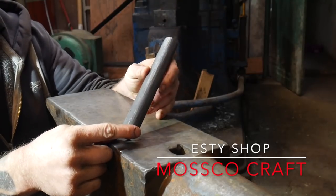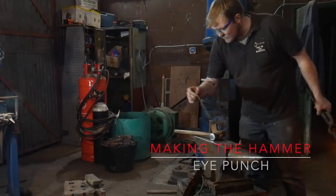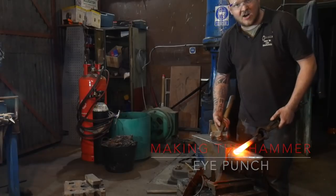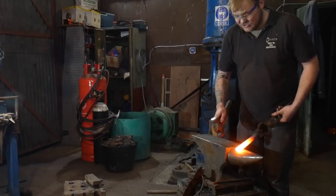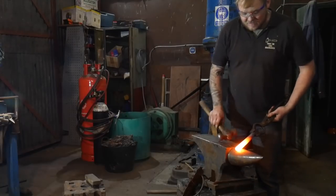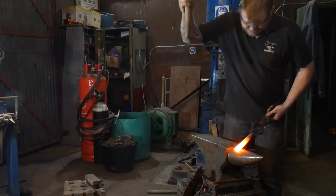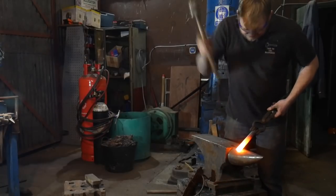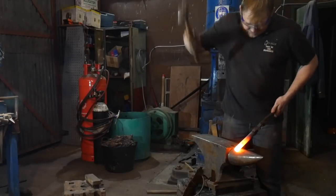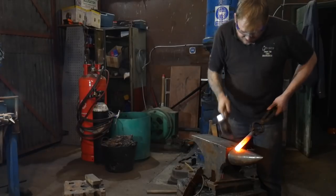I'm going to get this hot and start forging it. We're going to get a nice good heat on this bar to start with, and I'm going to take a slightly larger than normal hammer — I'll give you a close-up just now — and I'm going to start pinching in the very end. I'll use the round side of this large hammer and start squeezing out the end.